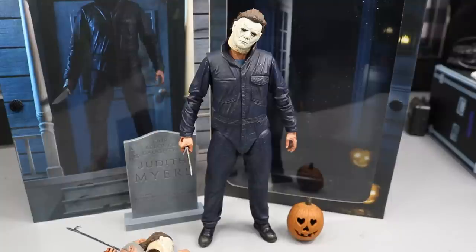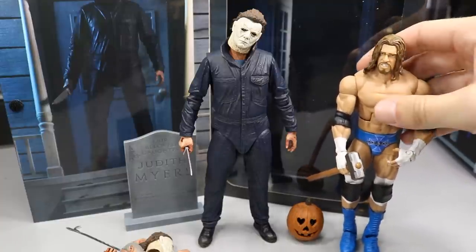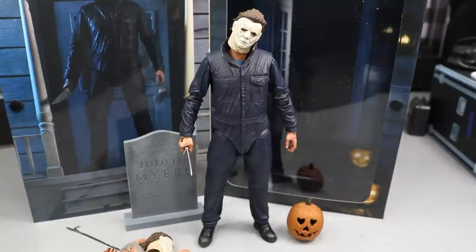If you want to see it next to a WWE figure — here's Triple H, and Michael is just above him in height, so he scales really well with other figures. That pretty much does it for today's video. A huge shout out to NECA for making this review possible. Thank you guys so much for watching — subscribe to the channel for more WWE and horror figure videos. Follow me on Instagram and Twitter at Might Am Toys, and I'll see you guys in the next video.